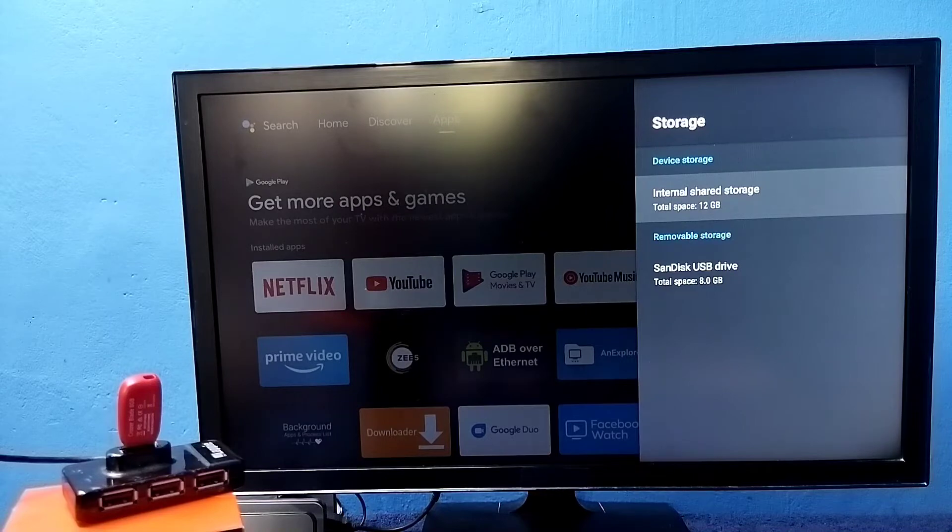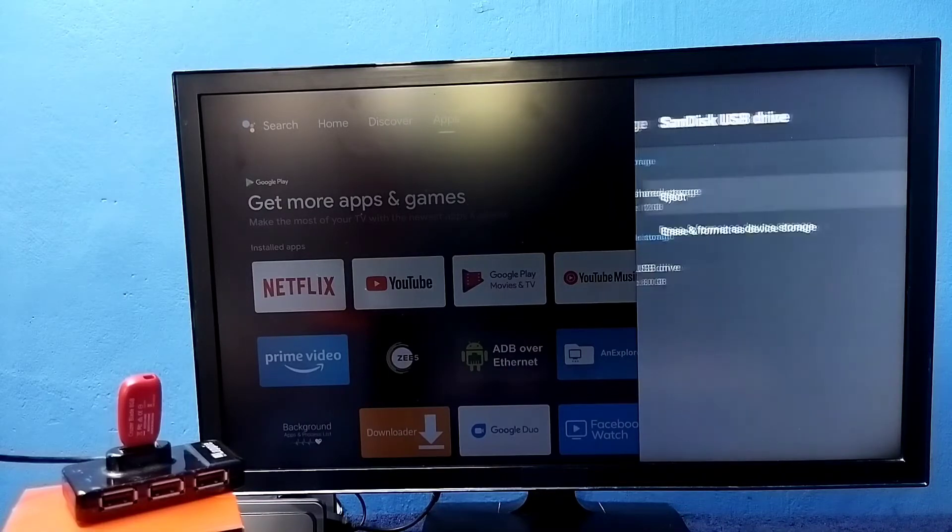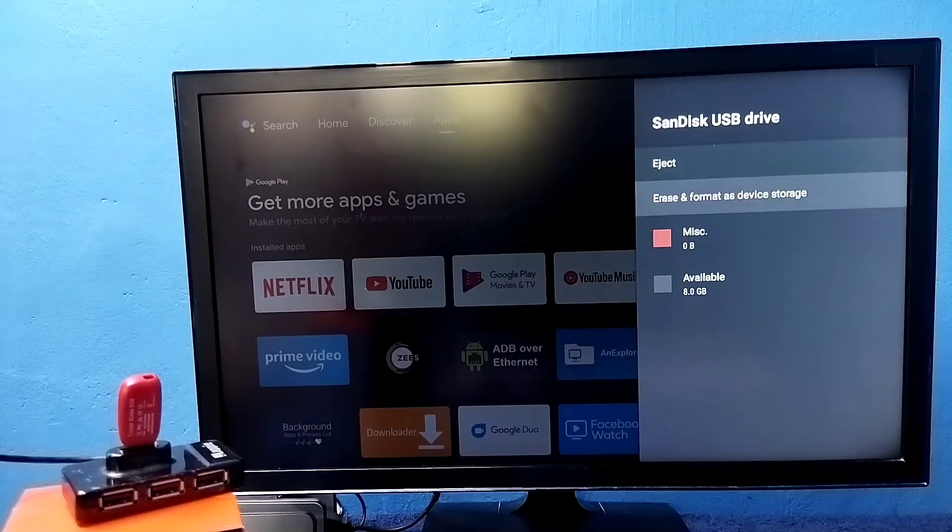Now here we can see Device Storage, which is the default internal storage of the TV. Its size is 12 GB, and this is the pen drive we connected — its size is 8 GB. Select the pen drive, then select 'Erase and Format as Device Storage'. This option will format the pen drive and convert it to device storage.